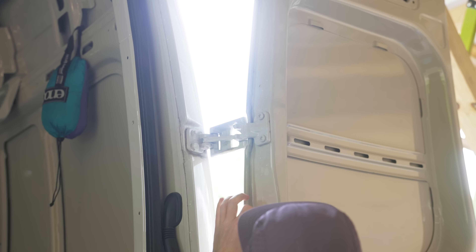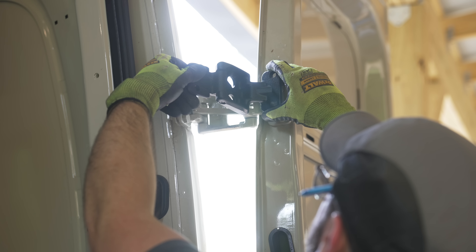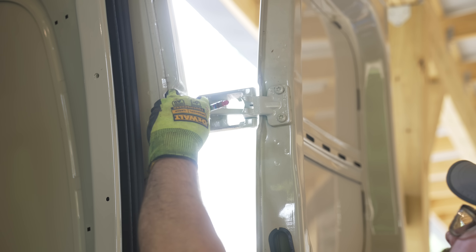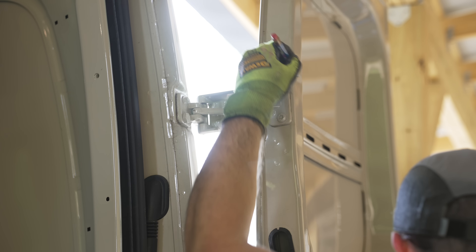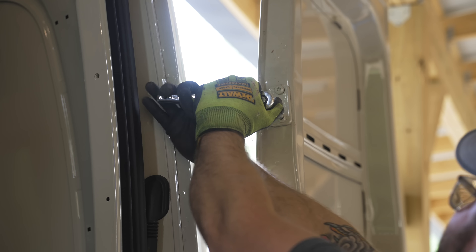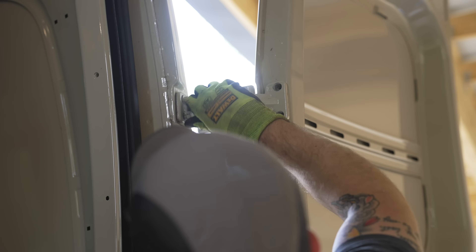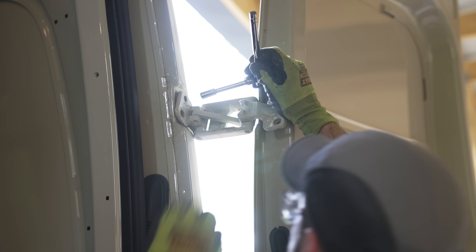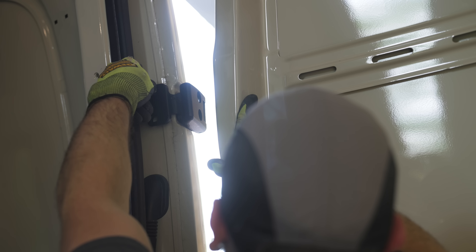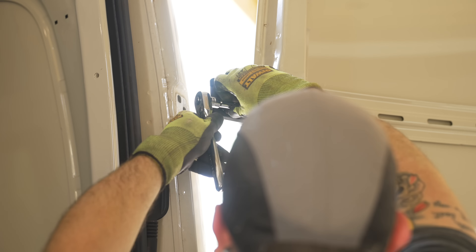At least we were working in the shade for the time being. The first step in getting the back door racks on was to swap out the hinges on the back doors. These replacement hinges limit the swing of the doors, which will keep the racks from colliding with the side of the van if swung open freely. After tracing around the existing hinges for reference, I could remove the hinge, which required three different tools — two different socket sizes and one Torx bit. Because of the way these hinges operate, we had to remove both hinges before installing the new ones, which meant I had to work really quickly as the door weighed a ton.